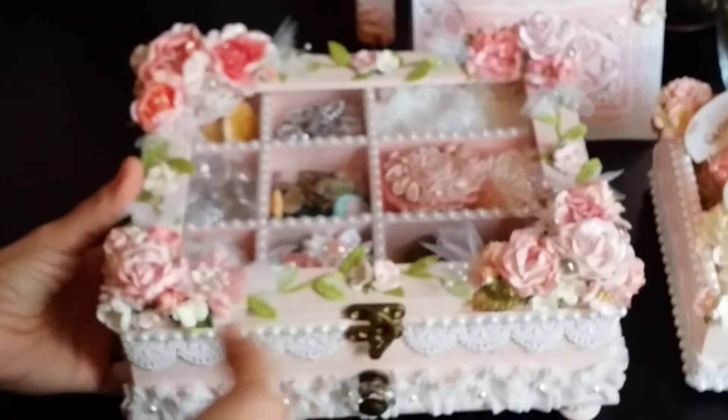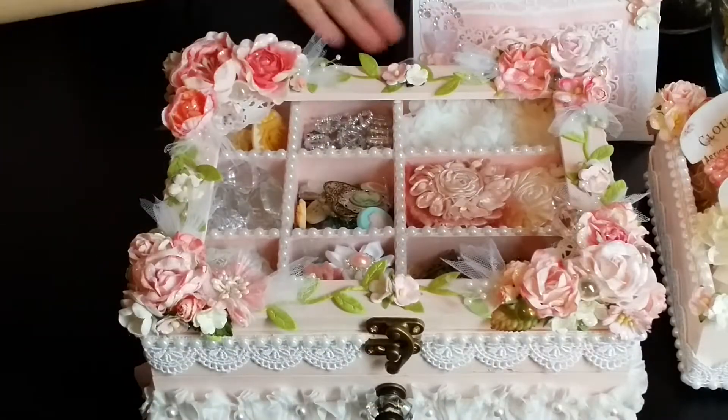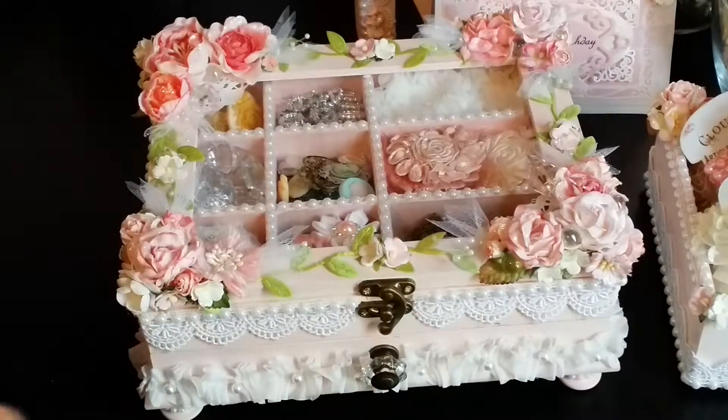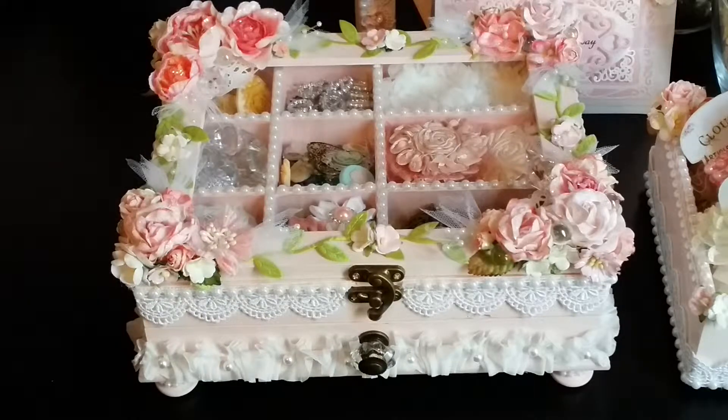Okay, I'm going to get down to the next and last project. Okay guys, this is the last project I made for Rocio. I had such a good time and it was so much fun creating this for her. I really, really hope you enjoy it, Rocio. I made it with lots of love and care just for you, my friend, and I'm wishing you a very happy birthday. I hope you enjoy these gifts as much as I enjoyed making them for you. So I'm going to show you a little bit more of the angles and all the little goodness I added to this project.